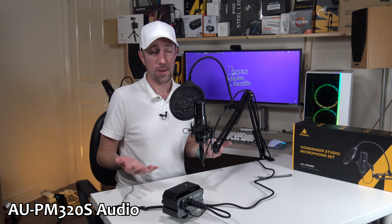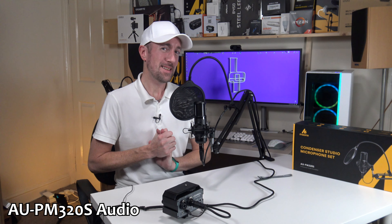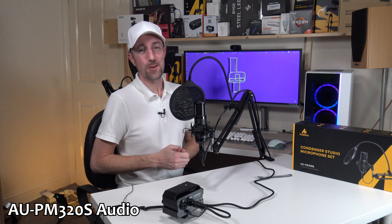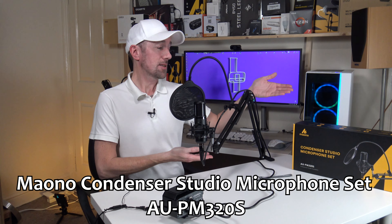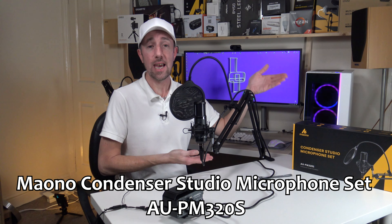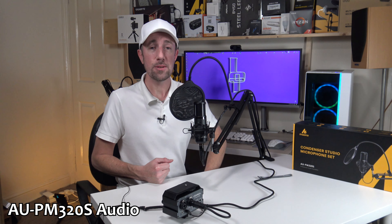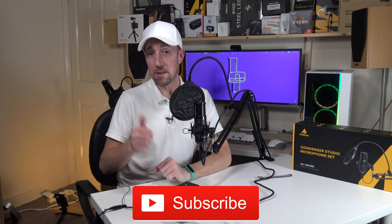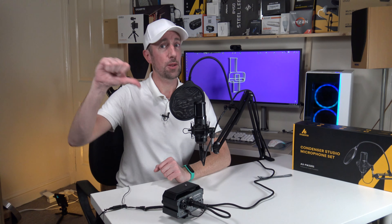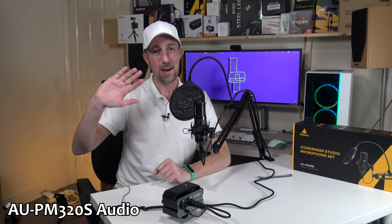So what do you think of this microphone? Do you think you'll be buying one? Do you think you'd be getting the Miano Caster? Miano, if you're watching, I'd like one my way please — I can give it a try for you. So this has been IoT Ixis OnTech and this has been the Miano Condenser Studio Microphone Set, the AU-PM320S. Thank you very much for watching. Please hit that subscribe button, and if you liked this video give us a thumbs up. I'll catch you again on the next one. Bye-bye.